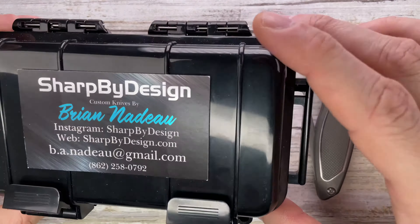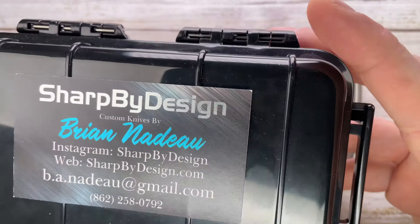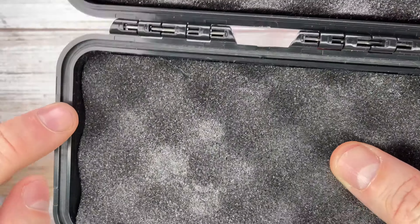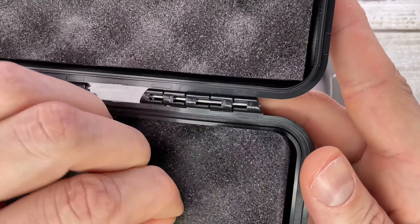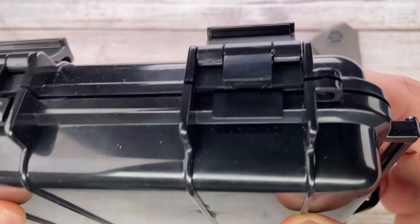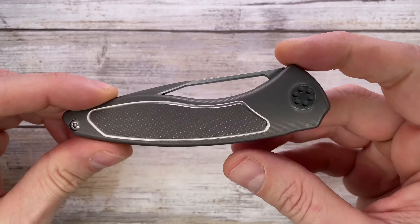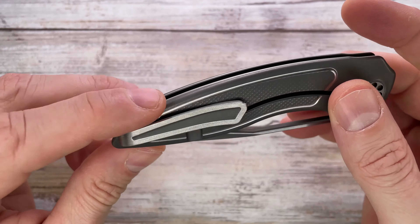This guy comes with a kind of Peli case — not Pelican but similar. It's a hard case with a rubber gasket, padded inside. There's no certificate of authenticity, but it's always good to have the maker's information and a hard case to carry and store your knife.